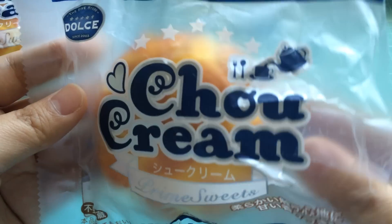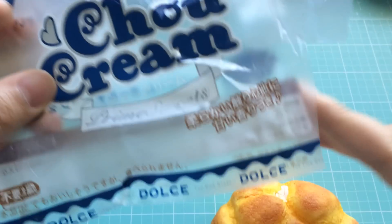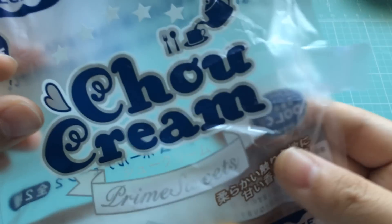So this one is open, so I'm going to be showing you this squishy. It came to me like this with the end kind of just cut off with this little bit of tape that kind of secured it together.